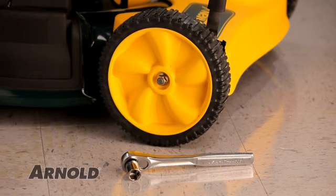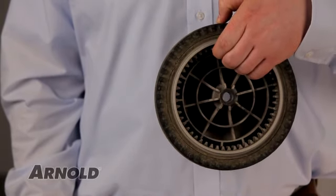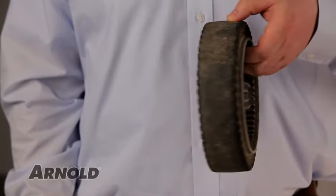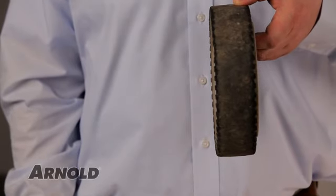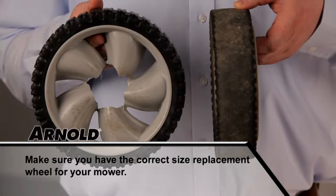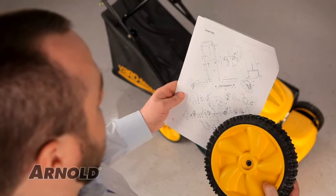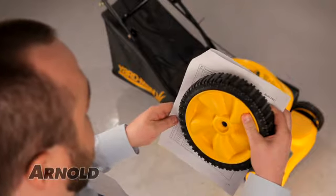Make sure you have the proper tools before beginning this project. Walk-behind lawn mower wheels sometimes need replaced due to worn wheel bushings, worn tread, or a broken wheel hub. Make sure you have the correct size replacement wheel for your mower — many wheels look alike. Refer to your operator's manual for the proper wheel.